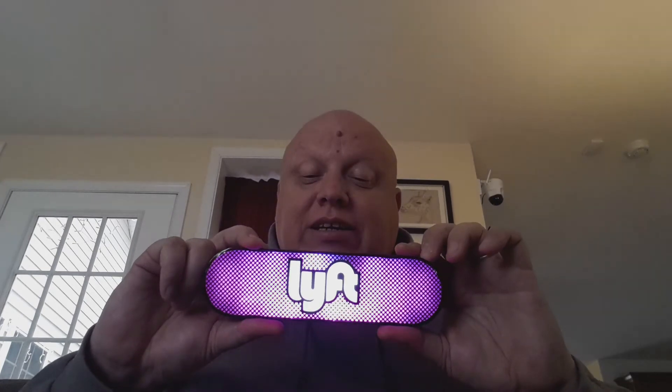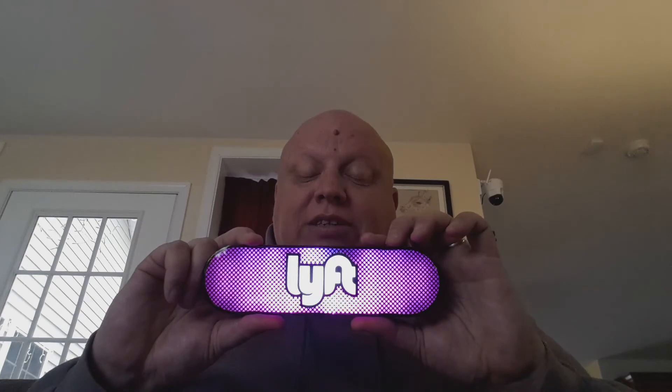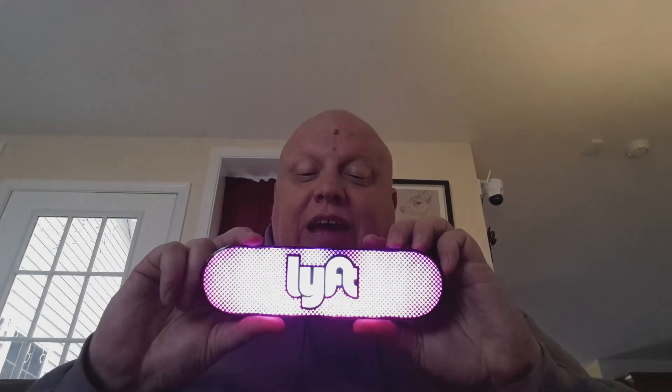Just give me a holler in the comment section. Thank you very much for watching and have a nice day.